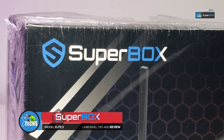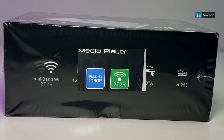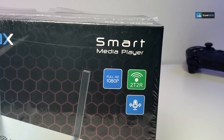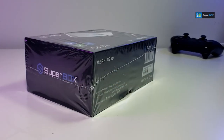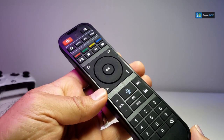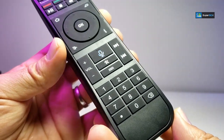This comes with an Allwinner chipset with 4GB of RAM, 64GB internal storage, and a bunch of apps that you can use. This video is YouTube-friendly, so if you want to see those apps do visit our website to see the full review.